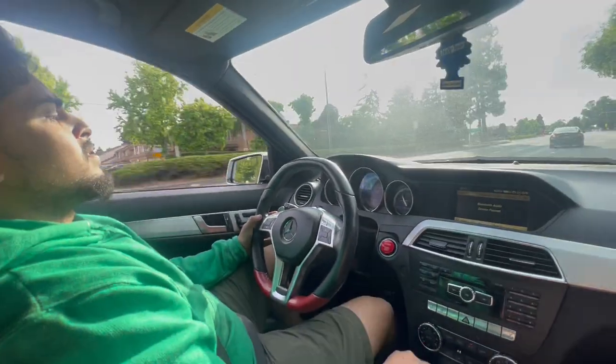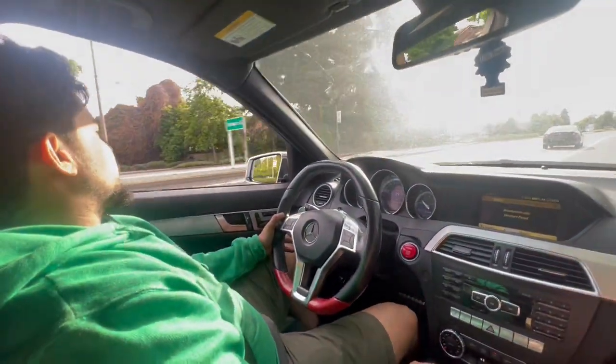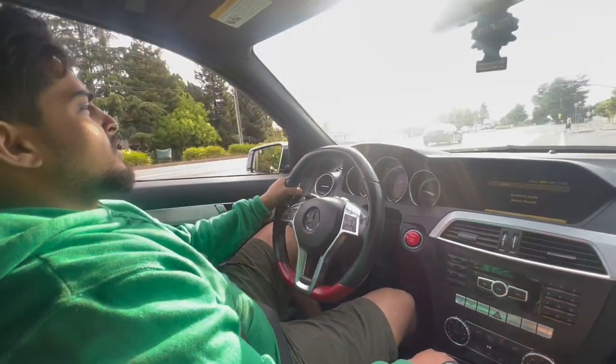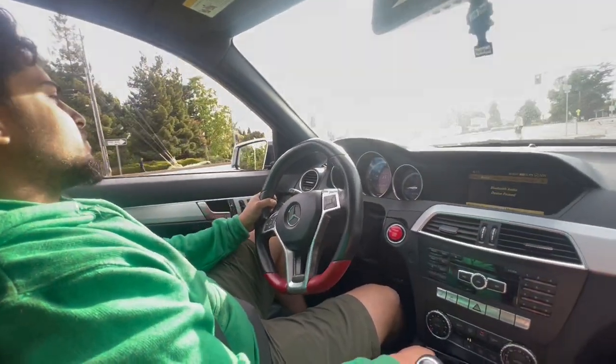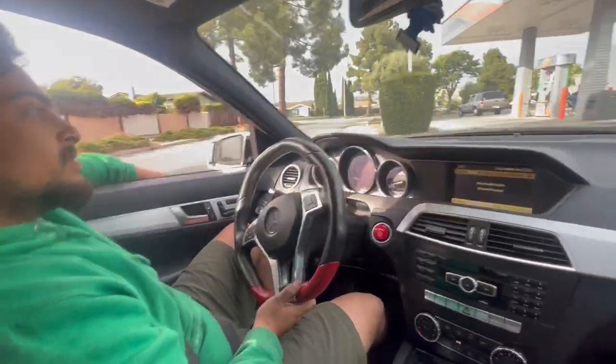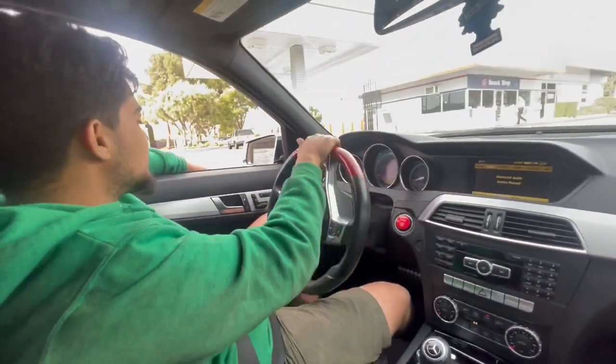That's definitely much better — sounds much better. Making a right turn, it's putting the power down much more smoothly. The engine sits a little higher now, so it's not just sitting on the mounts themselves. Thank you guys so much for watching — I'll see you on the next video. Have a good one.